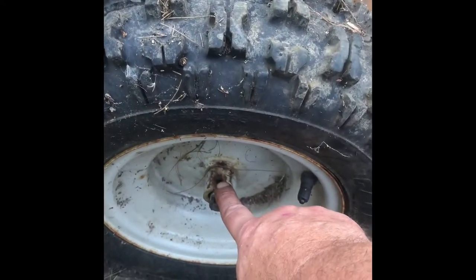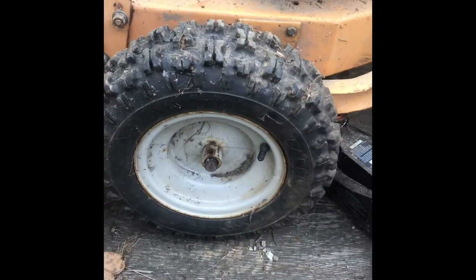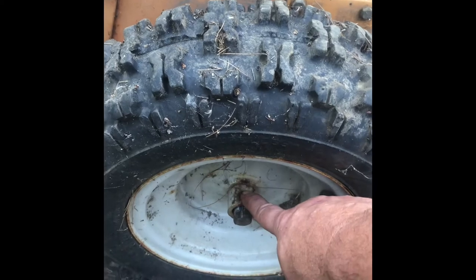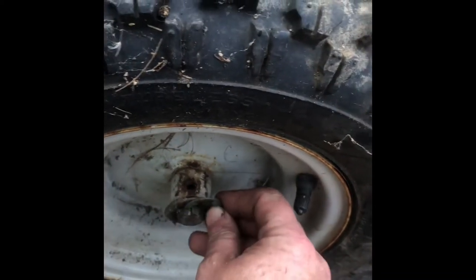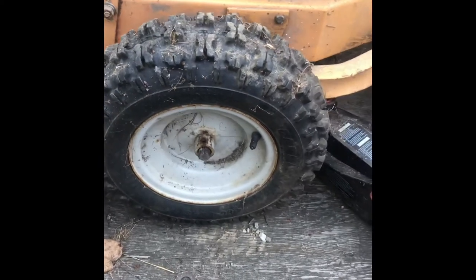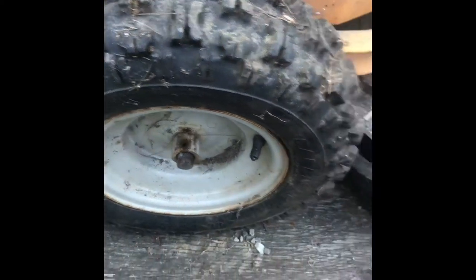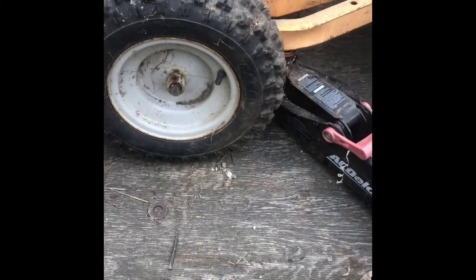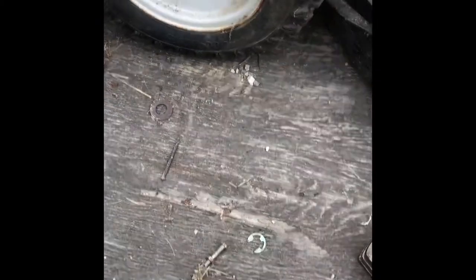I could either tap this hole and put a bolt or set screw in from both sides, or I can try to drill straight through into the shaft and put a bolt right through it. I don't know if my drill bits are good enough to drill the shaft, but that's the first thing I'm going to try. If I can drill through, I'll throw a bolt right through it and this side will be done.